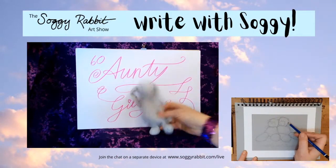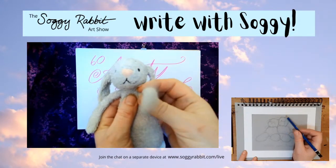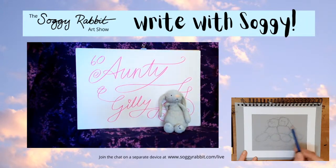Well done, Soggy Rabbit! You must be tired after that. We'll say happy birthday again to Auntie Jilly. Thank you to Sandy and Ange for that shout-out request. Get the rest of them in the chat - we'll see how this drawing's coming on.